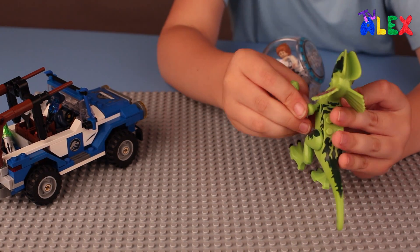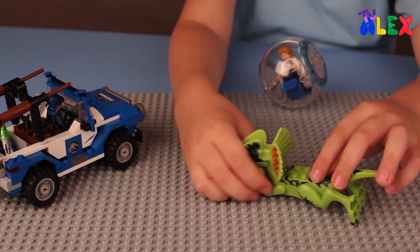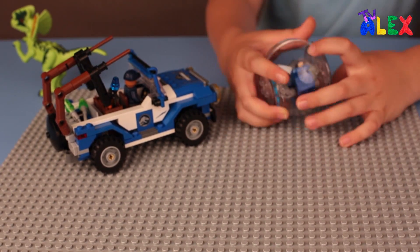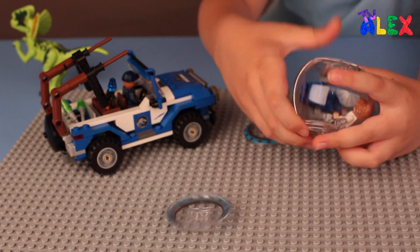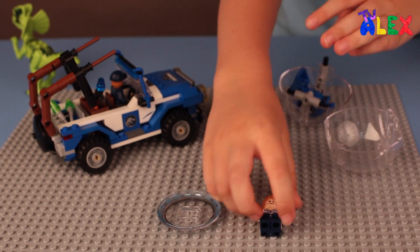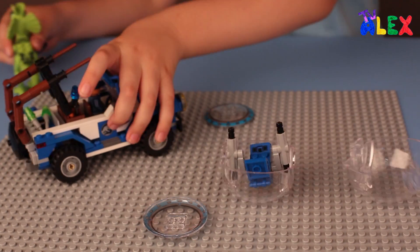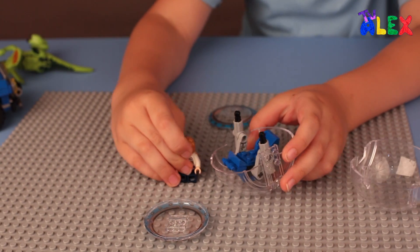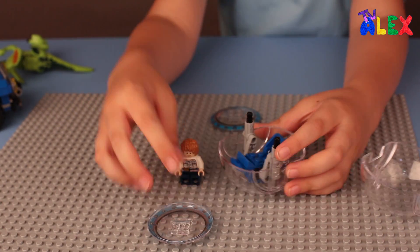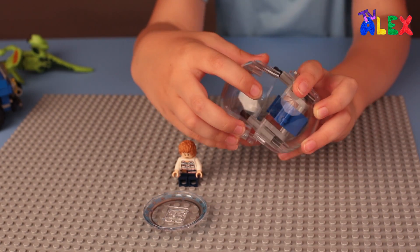Look, he's gonna swim - splash! Let's take a look at the gyrosphere. Oh no, Grey fell out. It could open. I'll show you what it does in a moment. The bubble car - I prefer to call it the bubble car because it's easier to talk about bubble cars.